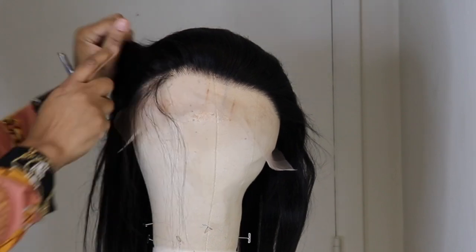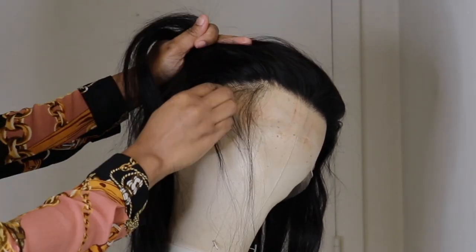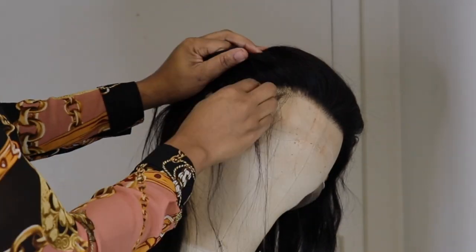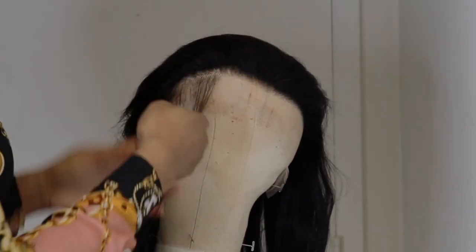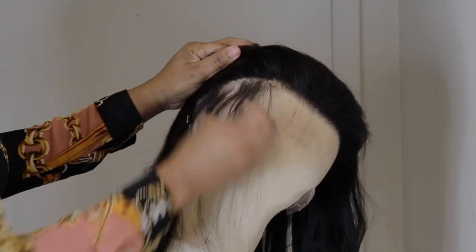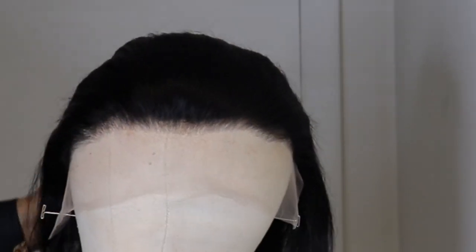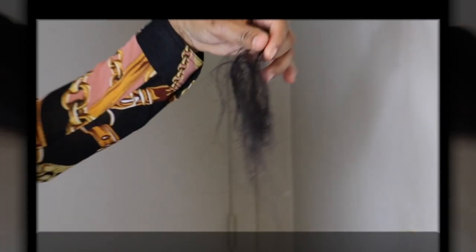I am using the tweezer to pluck the hairline, guys. This step is always optional — you can go in and style your unit without doing all of this extra stuff. This is how the hairline is looking after I'm finished plucking. It could take some more plucking, but I don't have the time to do all of that right now. This is all the hair that came from the plucking.